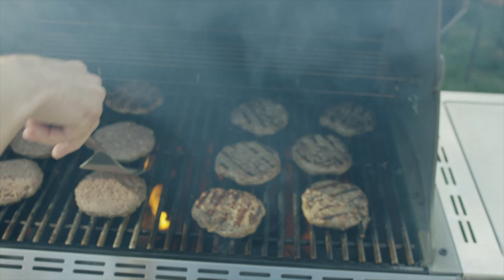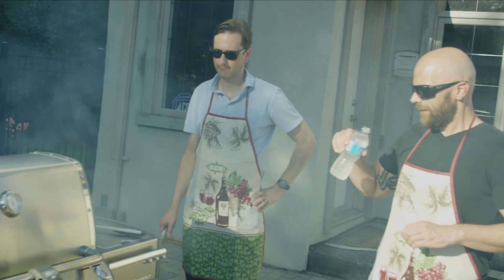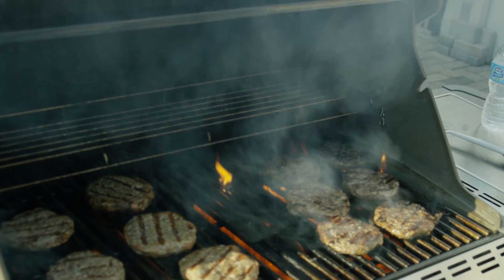We're using frozen burgers, and once they really thawed out and the grease started dripping, the flare-ups just started really kicking off. Lots of smoke, lots of fire — it's like being in an 80s rock video.